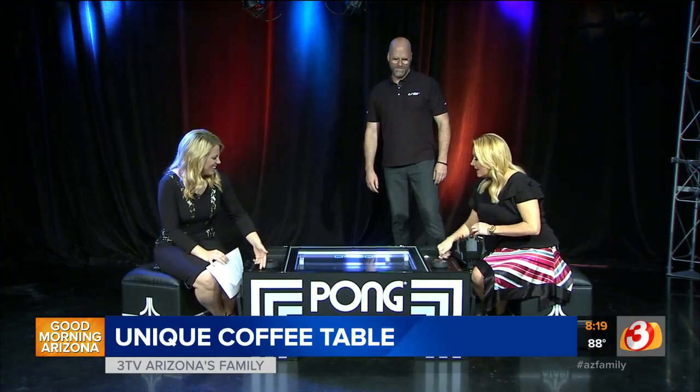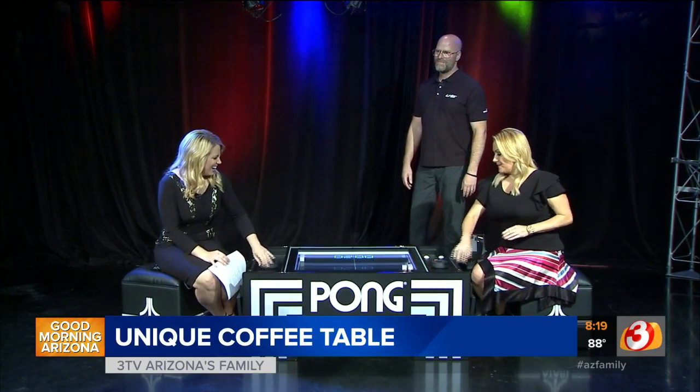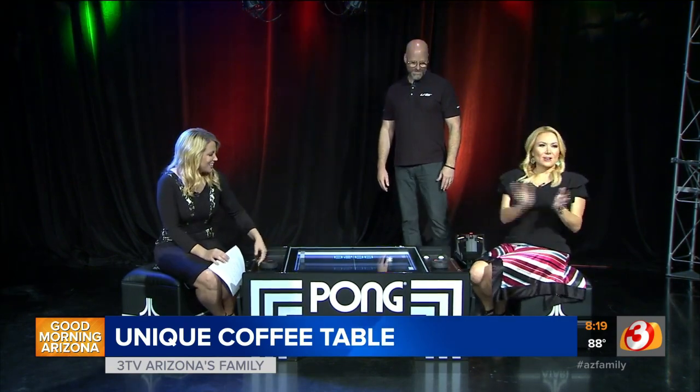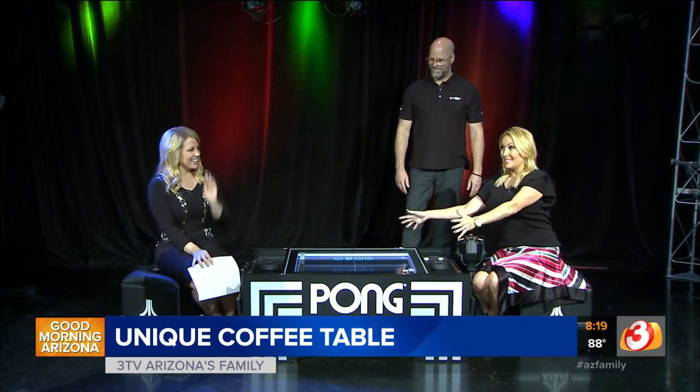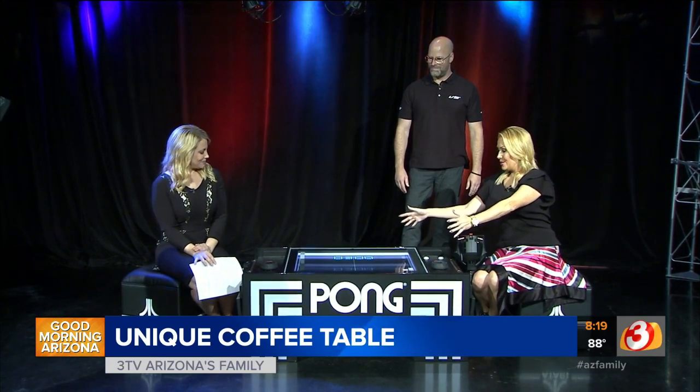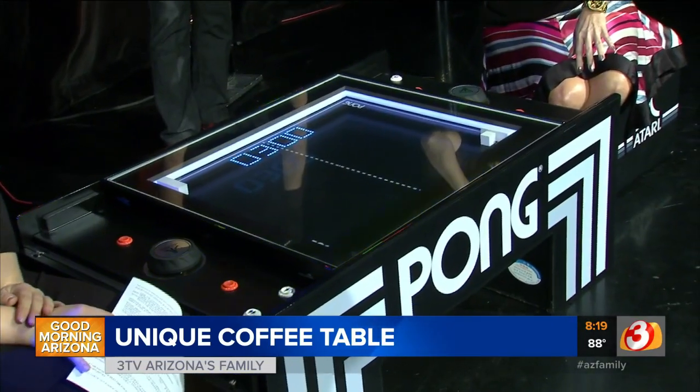We're going OG with the video games, along with PyTex, so get ready. Come on over here, take a look at your TV — this is a coffee table, it could be yours. Do you remember that music? This is Pong.